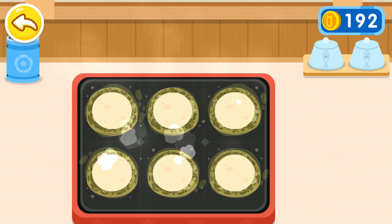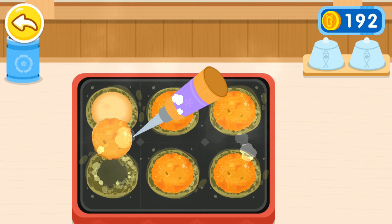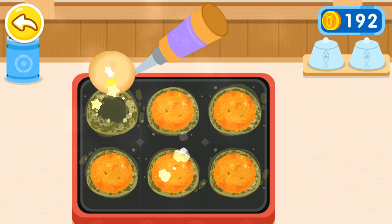The color of Takoyaki has changed. Pick them up and flip them over. Wow! They smell so great! Let's pick them out of the pan with a fork.